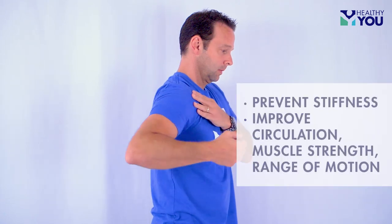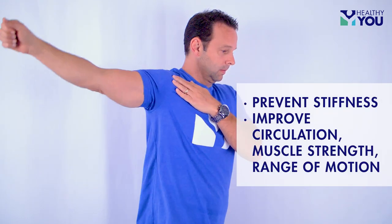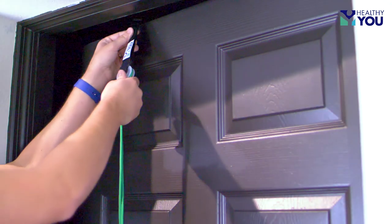Some key benefits are to prevent stiffness in the shoulders and arms, improve circulation, muscle strength, and range of motion.